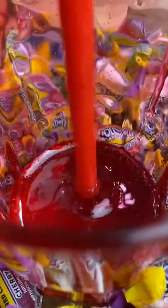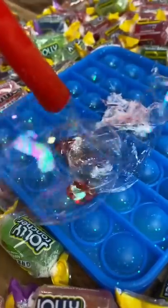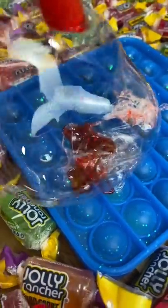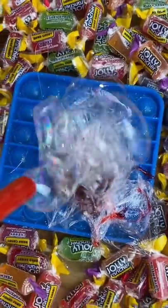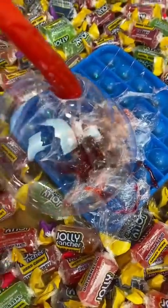This is how you blow bubbles with Jolly Rancher. You get some warm Jolly Rancher and you want to make sure that it's not too warm — it has to be a little cool actually. You get your straw, stick it in there and you start blowing.